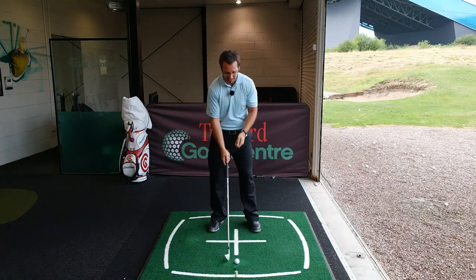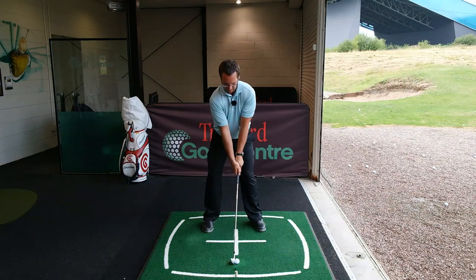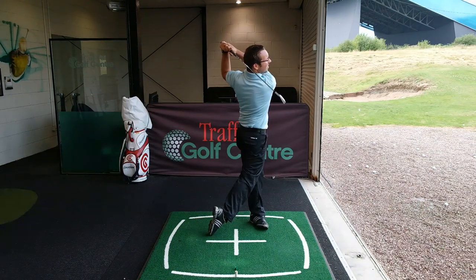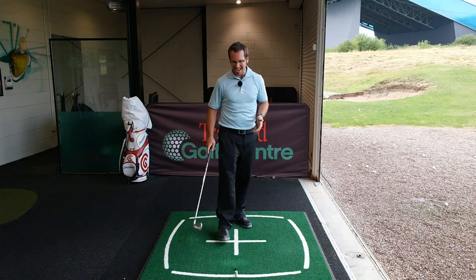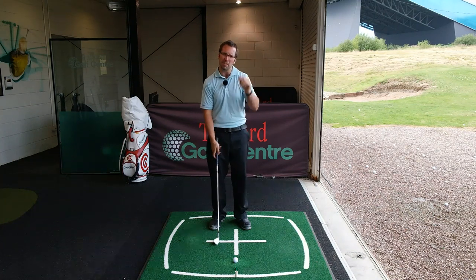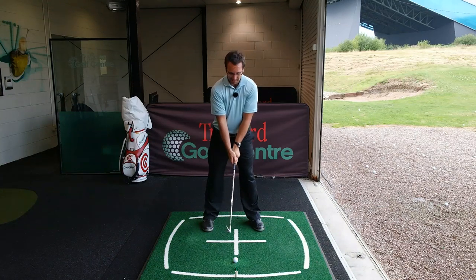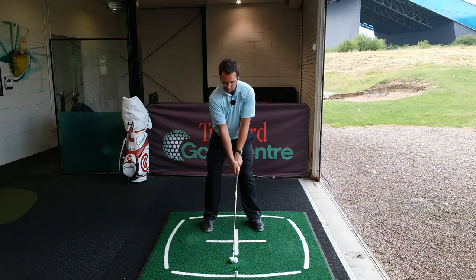If you can combine that lag with a hip turn you're going to increase and really put so much club head speed into the ball. It really just allows the club to drop and as you turn through it adds a massive punch of power. One thing I was noticing about my ball flight was it was getting a little bit higher but wasn't really getting much distance - it was a bit soft, not really penetrating through the air. Adding a little bit more lag angle on the downswing combined with the hip turn, the distance is increasing - probably added about 10 yards in a day.